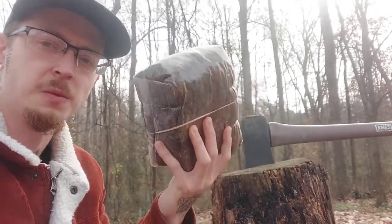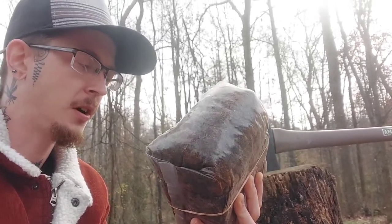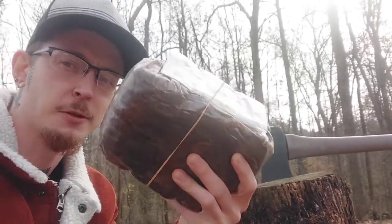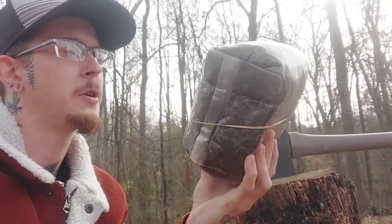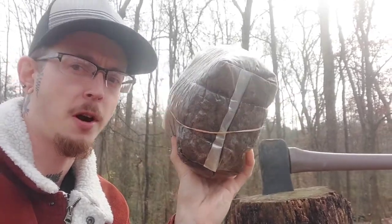For how long will a sterilized fruiting block stay sterile and not grow anything? This one — unsealed — the answer is a long time. This one's about two to three weeks old. I could go in there and inoculate it right now. I could run this, no problem.